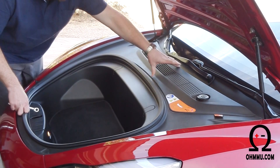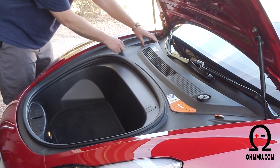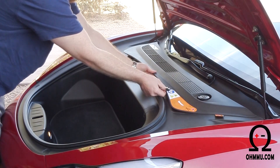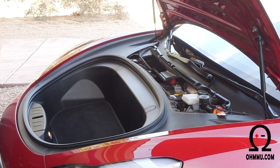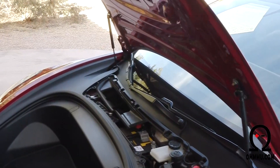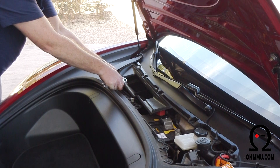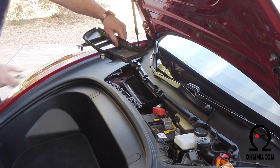This top panel is the only thing we have to remove on these vehicles — they just unclip, so you work your way around from the back corner. Then remove the air intake, which has four plastic clips that just pull straight up. That's the air intake for the air conditioning system, and it comes up pretty easily.